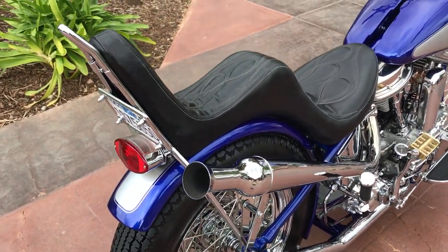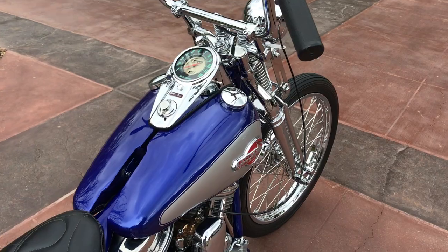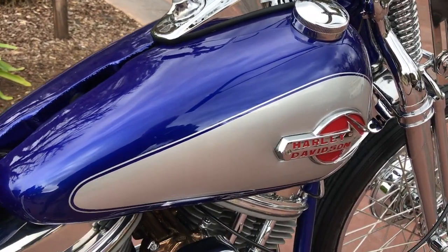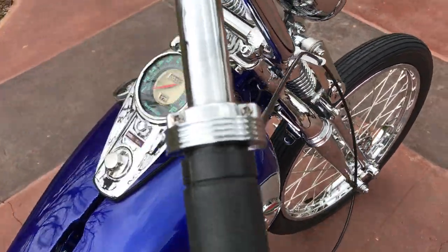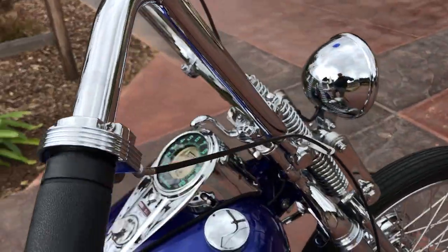This bike is absolutely gorgeous, very nice styling, beautiful color on the paint — it's a silver with a blue candy overlay. It has original gas tanks, original speedometer, original front forks, and original frame.